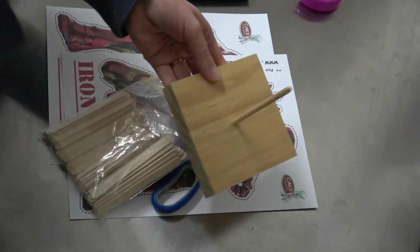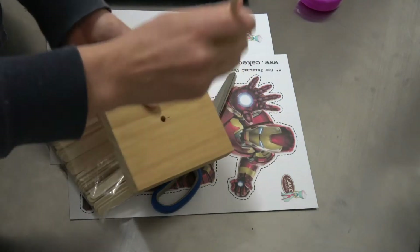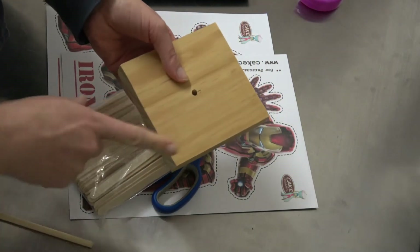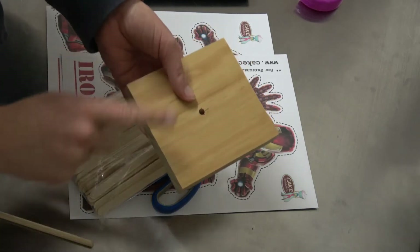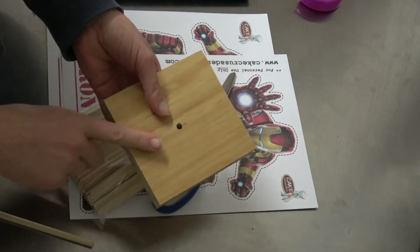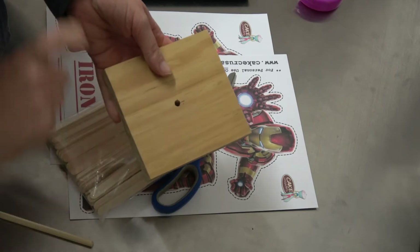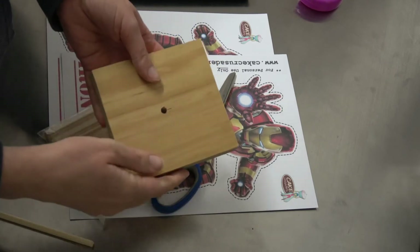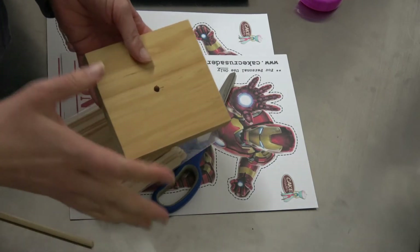I also go ahead and paint these — depending on the theme of the party — either white or black, or I just keep it as is. I haven't done any other colors yet, but you can spray paint it or paint it whichever is easiest. The other thing you would need is a hot glue gun, because you would need to stick the paper down.